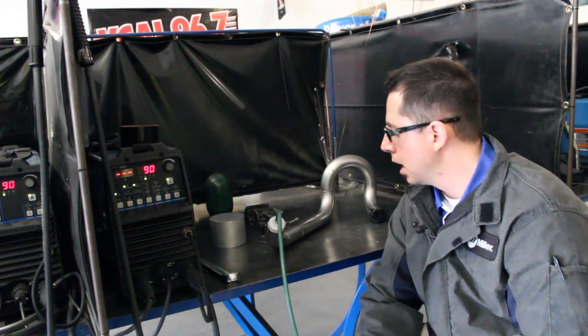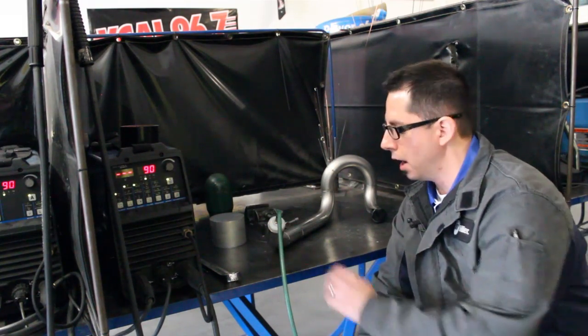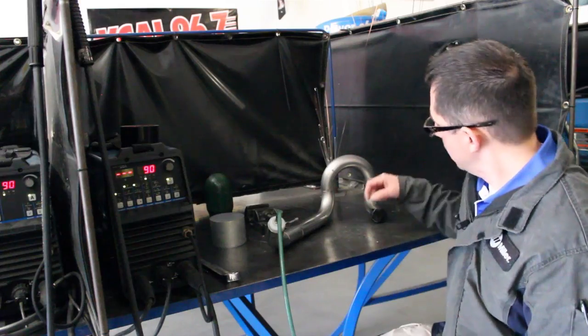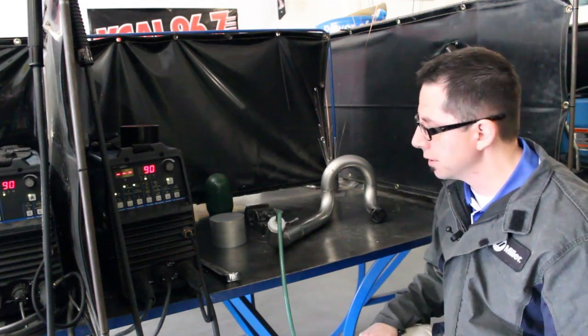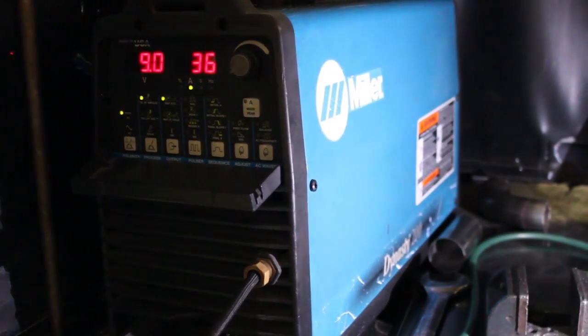Now here we are at the bench where Troy's going to be welding this up. The crew at the FAB School has created a nylon plug for the end of the tube fitted to the inside diameter of the tube itself. A hose is connected to another argon tank with the flow set at about three to four CFH. Troy has taped the end of the tube, leaving a little gap for the inside air to purge out as the argon flows through. We're using the Dynasty 200 — Troy has opted not to use the Pulsar and will be welding up the seams.